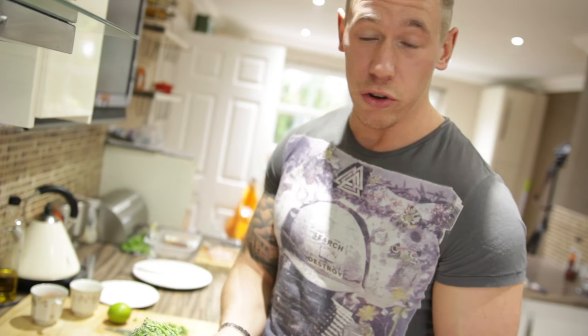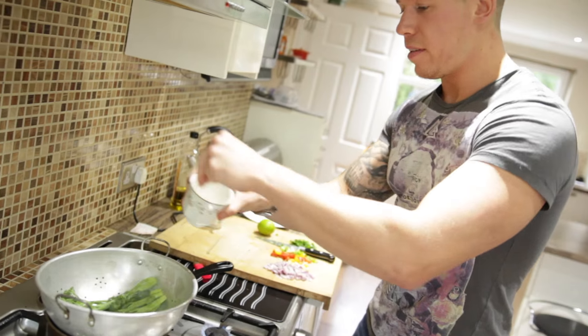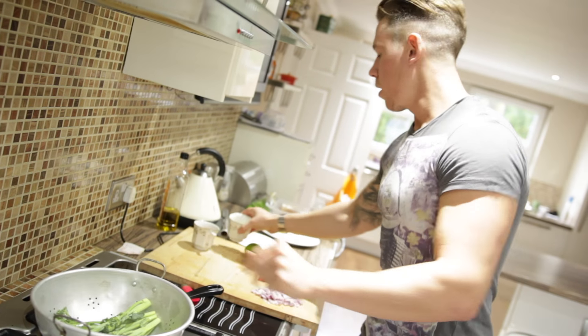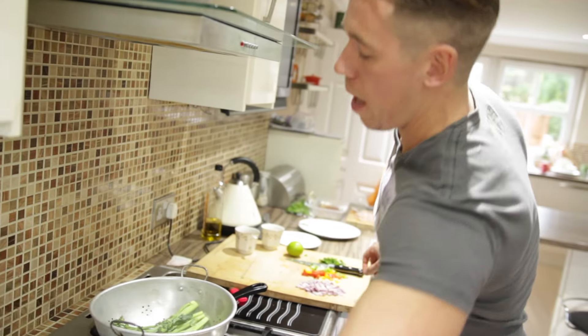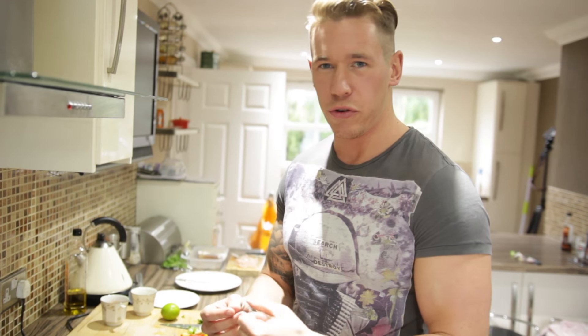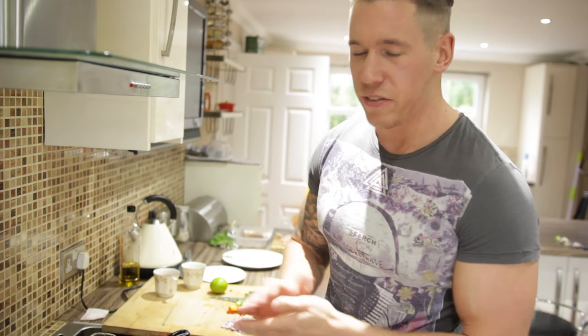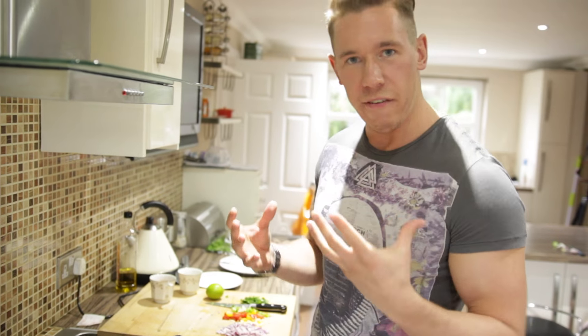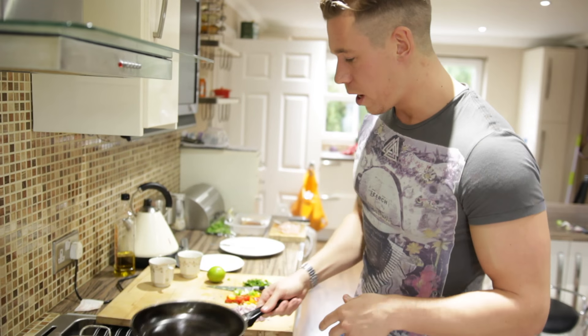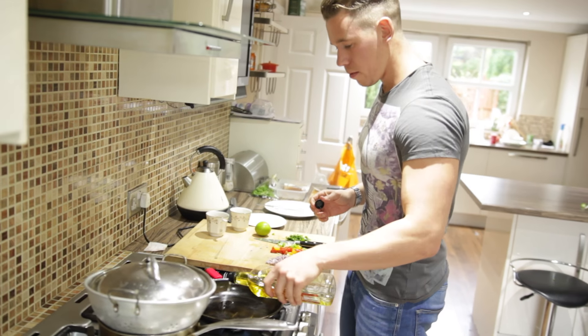Now for the broccoli — we're using tender stem broccoli today, but you can use traditional florets if you prefer. We're going to place it in a steamer with a little sea salt, over a pan of boiling water, and pop the lid on. I like my broccoli quite crunchy — I don't cook it until it's soft. Five to seven minutes, have a look at it, and you really want that vibrant green color still to be there.